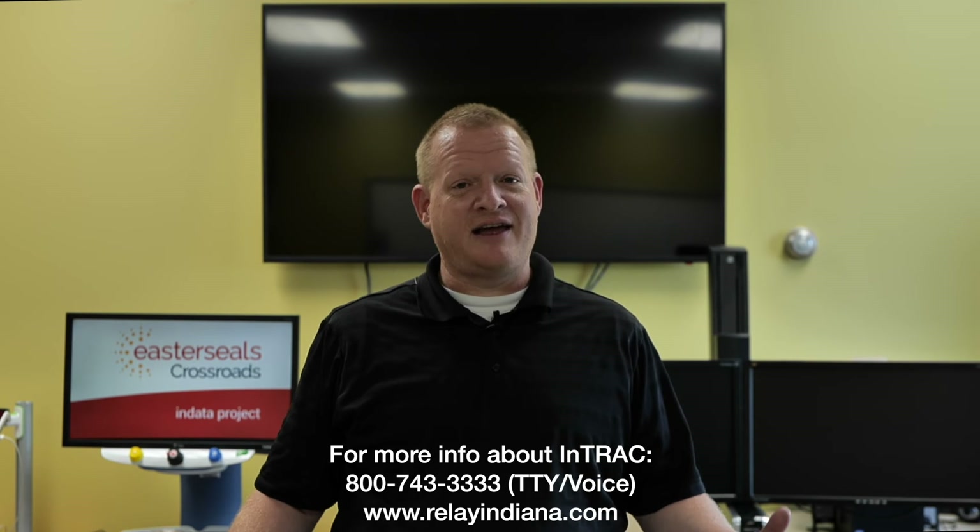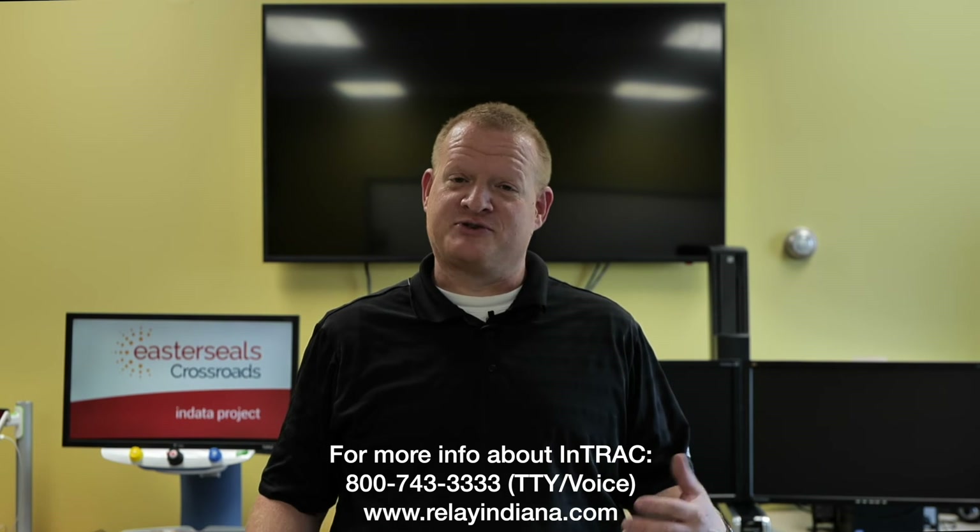That's your tech tip for today. I want to say thank you to the Indiana Telephone Relay Access Corporation for sponsoring our captions today. My name is Brian Norton with the INDATA Project at Easterseals Crossroads in Indiana.